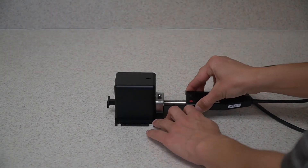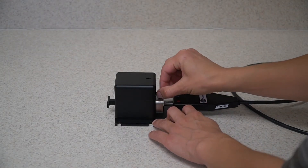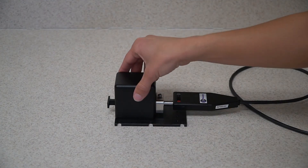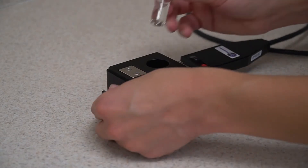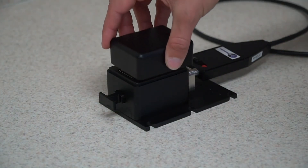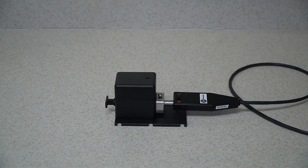Insert the Raman probe into the front of the holder. Turn or hand tighten the screw on top to hold the probe in place. Remove the magnetic cap. Pull back the sling and insert the vial, then replace the magnetic cap. Your holder is now ready for the Raman measurement.